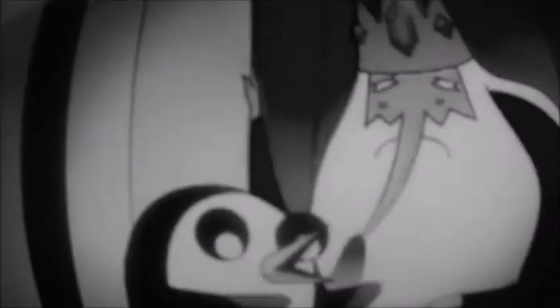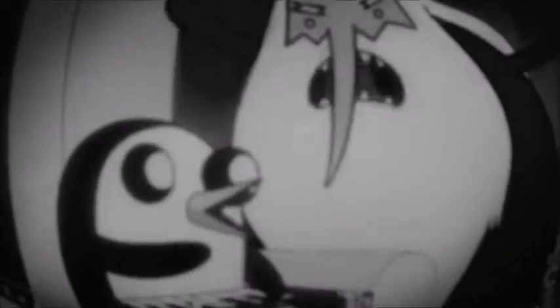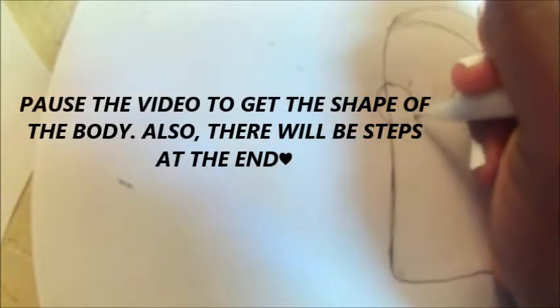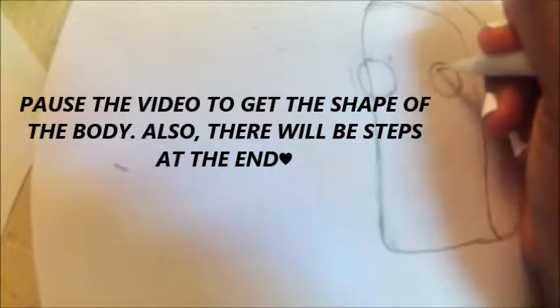Do you smell that? Stop playing the keyboard! I've already made the body, but now I'm drawing the eyes. Pause the video to get the shape of the body. Also, there will be steps at the end, so you don't really have to worry about that.